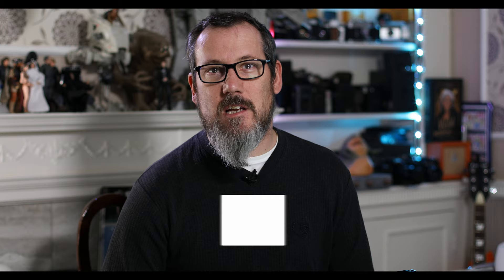Thank you as always for watching. I hope you found that somehow useful — this was just my opinion, nothing else. If this is your first time here, please click the subscribe button and the little bell icon to be notified when I upload a new video. Please do give the video a thumbs up — it really helps the channel and I will be eternally grateful. I'll see your smiling faces in the next episode. Take care, bye.